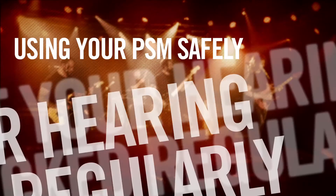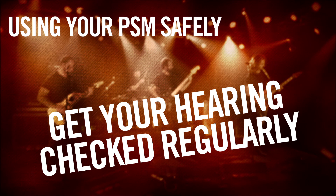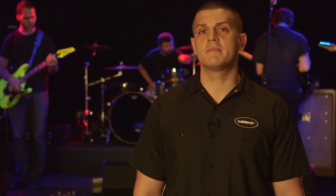As a performer, you rely on your ears to make good music. It's just as important to take care of your hearing as it is your gear. Most audiologists recommend that you get your hearing checked at least once a year. In the next video, we'll discuss how to set up a PSM system.